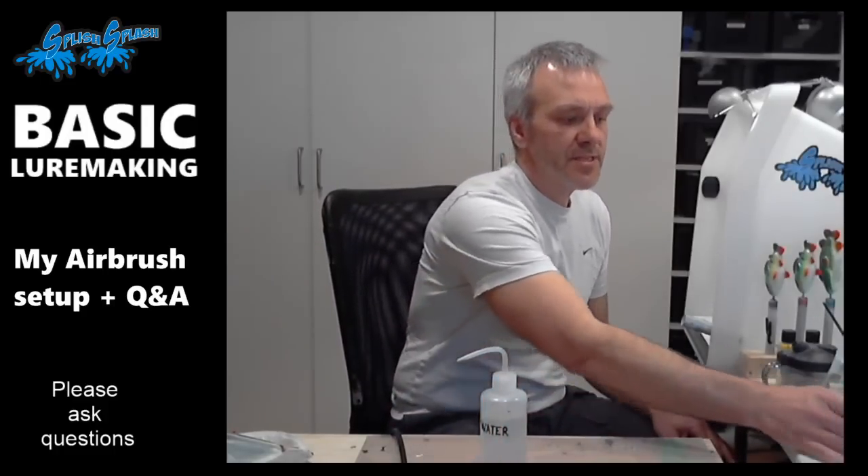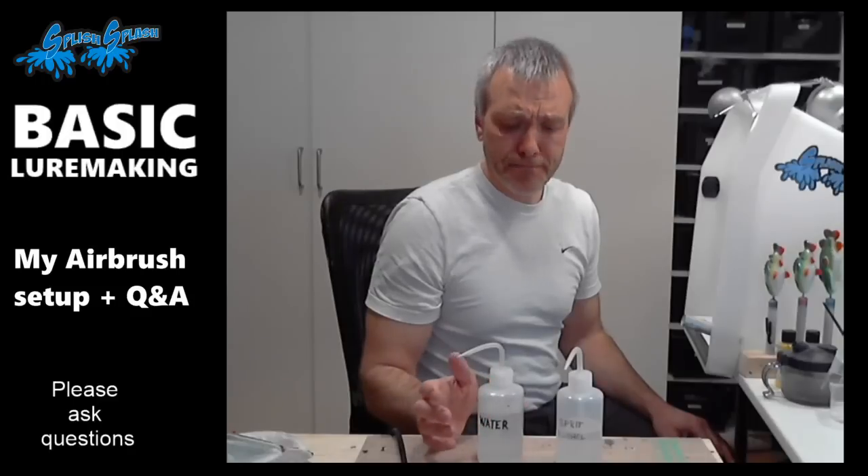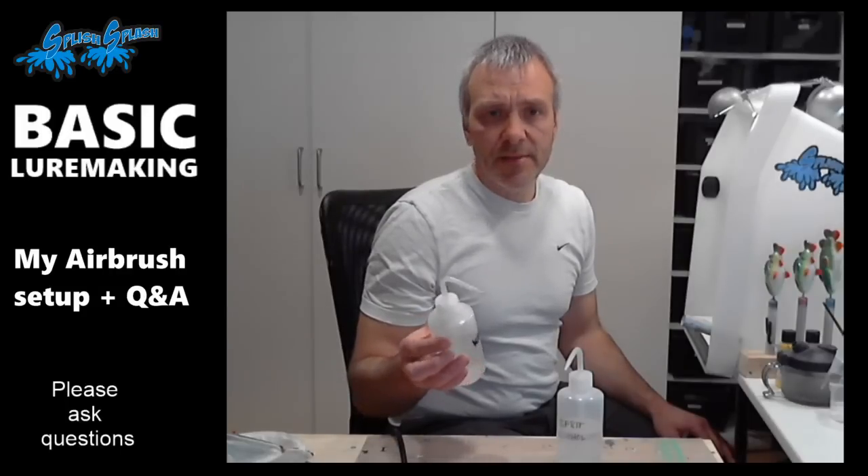I have these dispensers — one with water and one with alcohol. The water I use isn't tap water; here in Denmark we have a lot of calcium, and I wouldn't want that to clog up my airbrush. So I use water from my condensation clothes dryer, which has removed most of the calcium. If you're in an area without much calcium you can just use tap water. I bought these nice dispenser bottles on AliExpress and they're really useful for containing these liquids — I also use them for resin and other things.